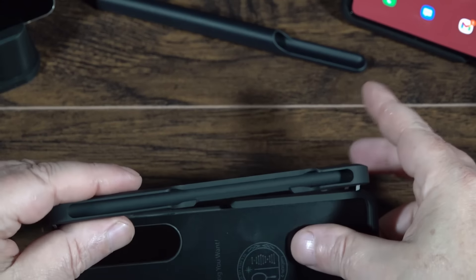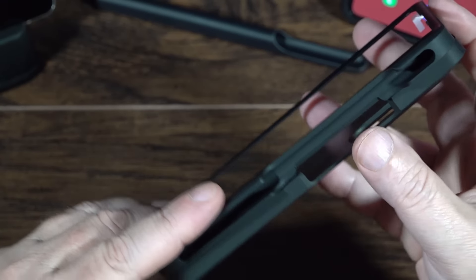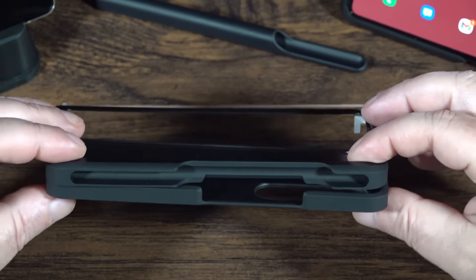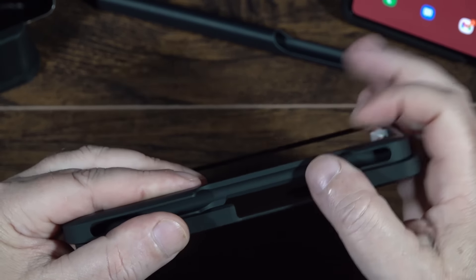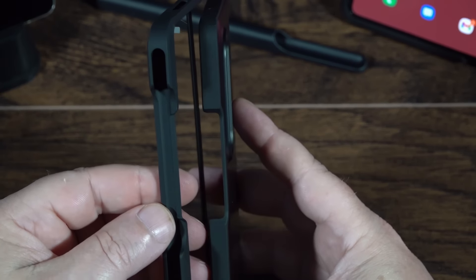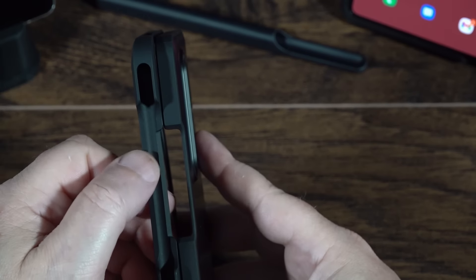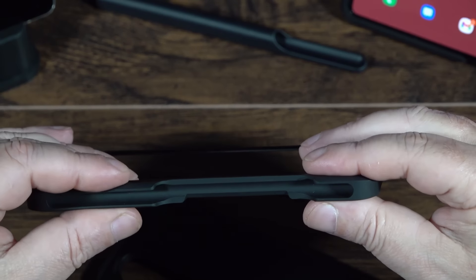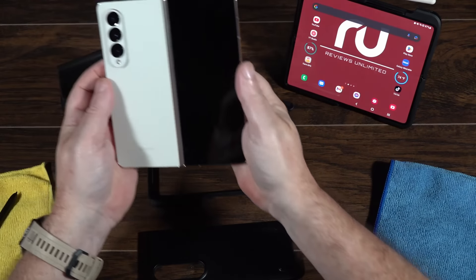Let's pair these two pieces together. One of the great things about this case is how it fits when closed — look at that, a nice tight, even fit. It matters because it's not two pieces of hard plastic rubbing against your phone all day; it's a nice soft tight fit that's going to help protect your phone. That is really soft — you can see me just barely squeezing it.